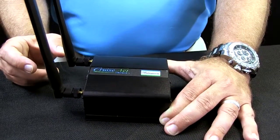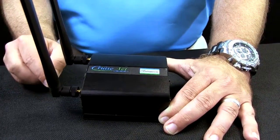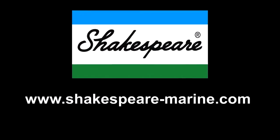Most importantly, it can be used internationally with SIM cards. It also has a two-year warranty. For more information you can visit our website at www.Shakespeare-Marine.com.